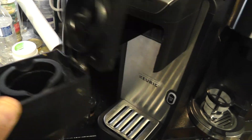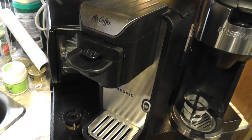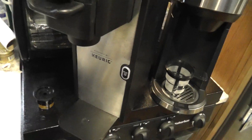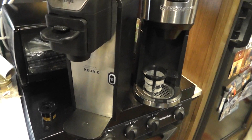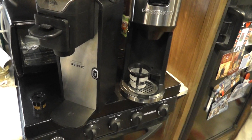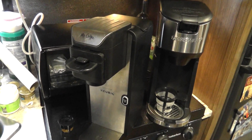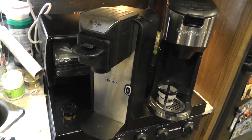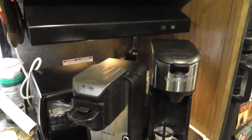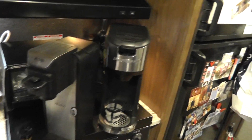My wife has carpal tunnel issues and it's almost impossible for her. Once you do the first cup and it's hot, the liquid makes it come out a little easier. But now water is leaking all down the side. The cord is very short — maybe three feet. The coffee itself tasted fine, but it's very cheaply designed. I think it's expensive because they got the rights to put the Keurig name on it, plus the Mr. Coffee branding — but it did not last long.